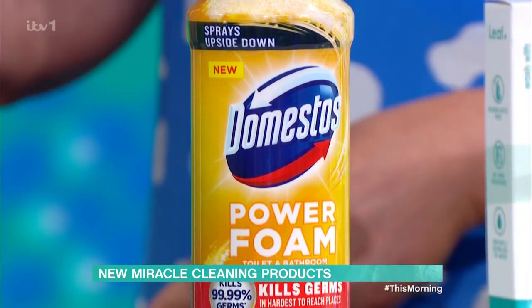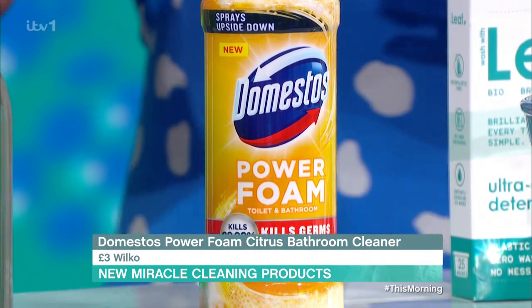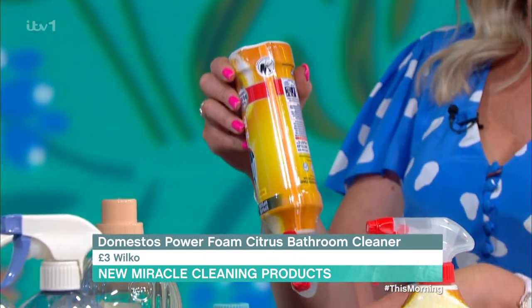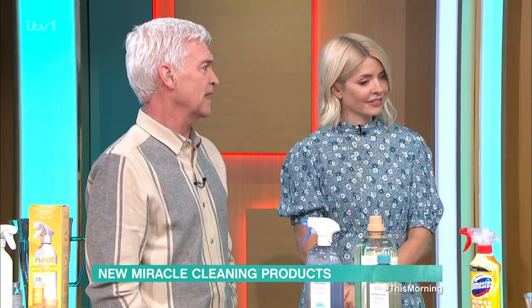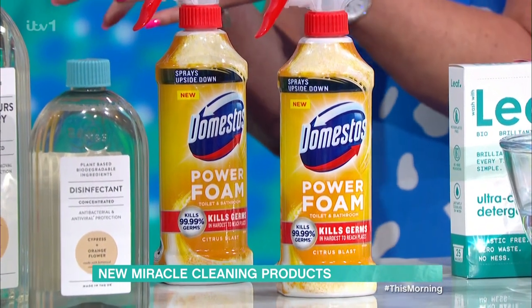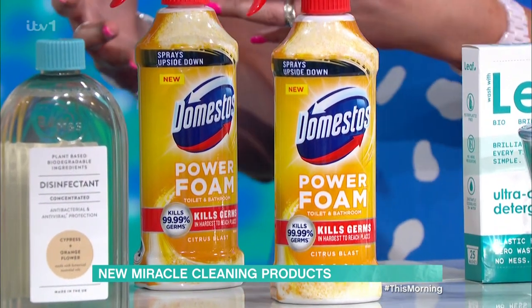Then we've got Domestos. They now do a bottle which you can turn upside down and spray. So when you're doing the toilet, to get right under that rim, you can spray all round there now. This eliminates the need for having loads of products in the bathroom, because you know that's going to clean your toilet, your sink, your bath - so you can just have one product in your bathroom with a couple of cloths.